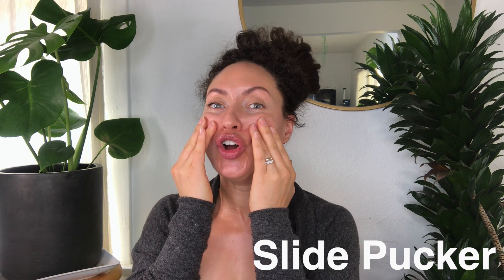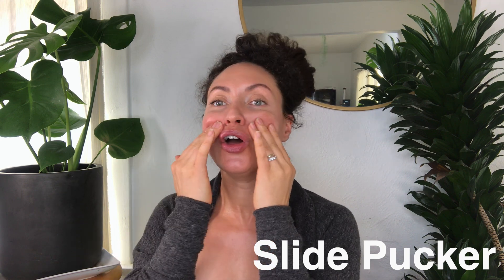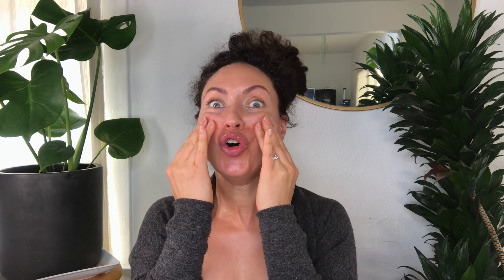I really like this one. It also highly activates your lips without creating lines along the lips — you're trying to press the inside of your lips forward. It's quite effective.